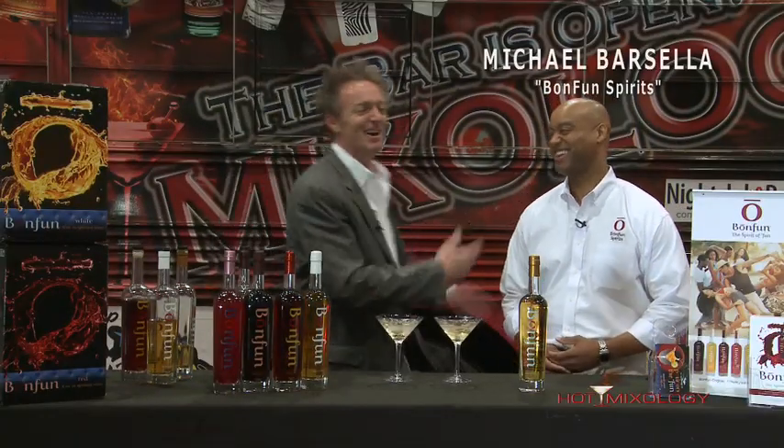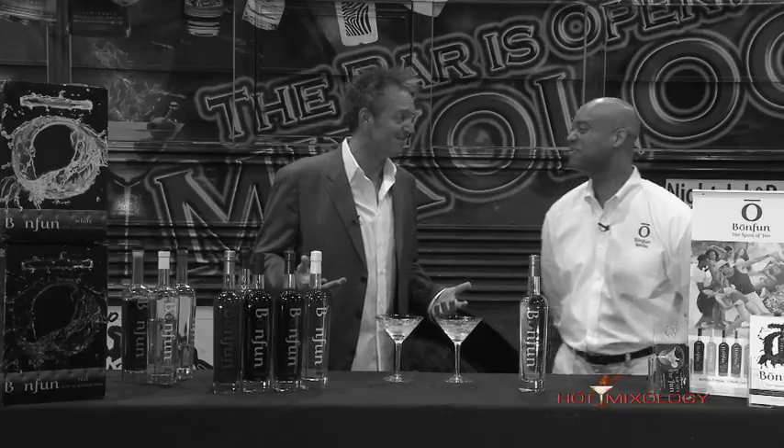Michael Barcella — you can't have, look at that smile, look at that face — you can't not have fun with this guy, and with the great spirits he creates. I mean, I'm having a great time. Thanks, Dave.